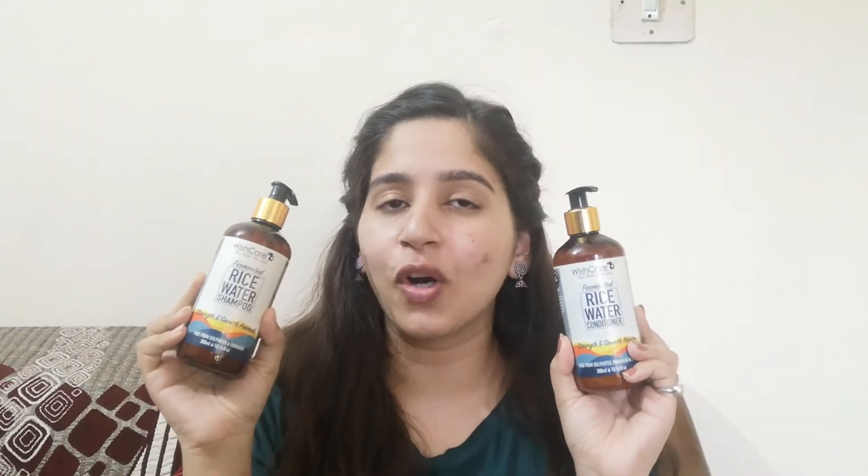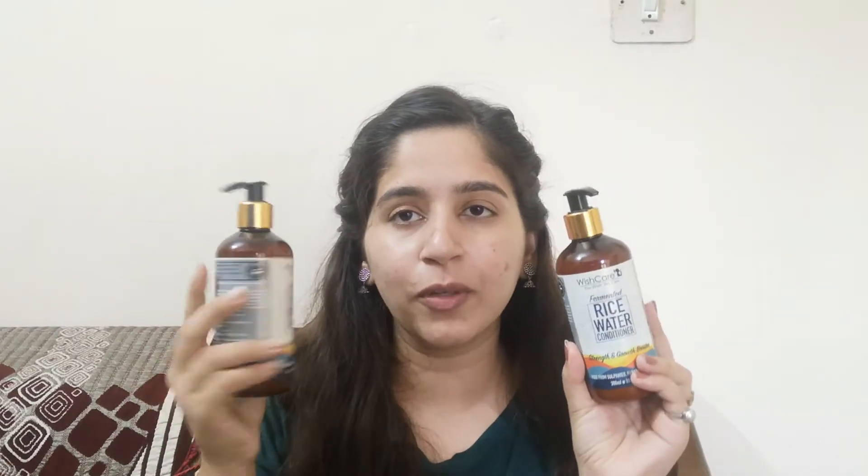Now these are the fermented rice water shampoo and conditioner. The packaging is similar to WOW shampoos — a pump-style packaging which is easy to use and easy to maintain. Let me show you the shampoo. It has a strength and growth formula and is free from sulfates and parabens.